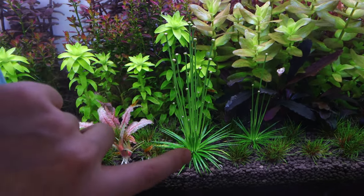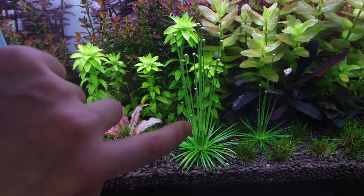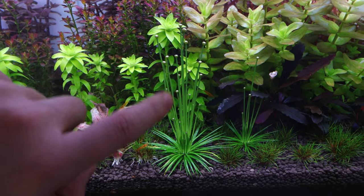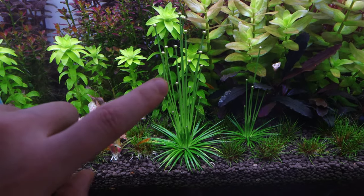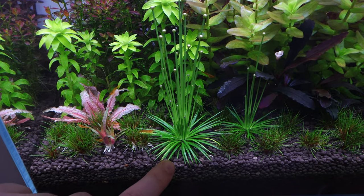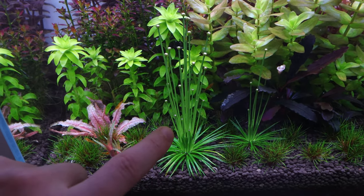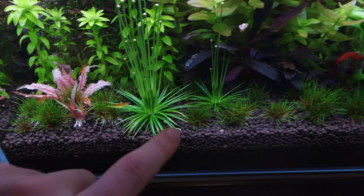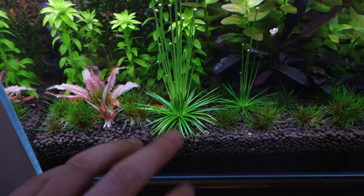This plant with all these flowers right here is Eriocaulon Anson River, and all these flowers I've read signify the end of the life cycle. So we've got to try and remove these flowers, try and put the energy growing back into the plant itself instead of all the energy going into the flowers. I think we're going to do that for these ones right here and also maybe split this one up into smaller pieces because it's quite big now.